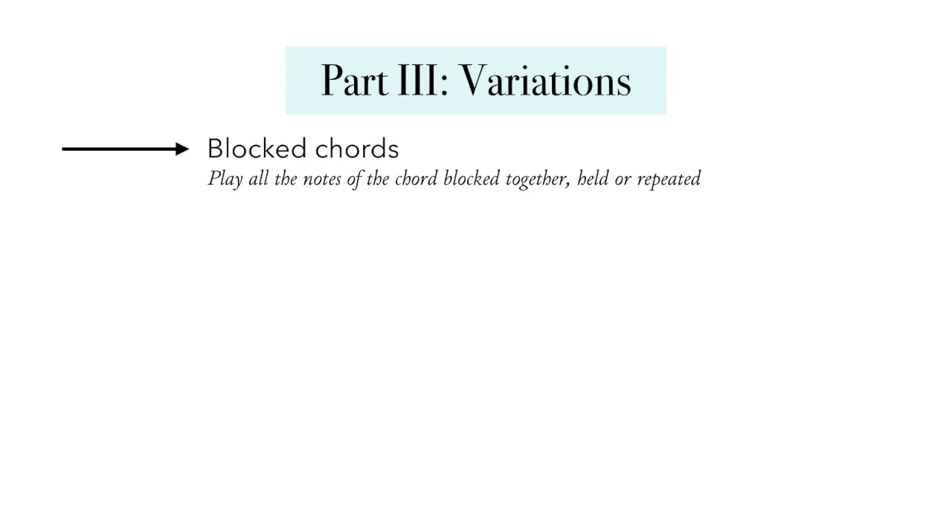Once you know the basics, there are lots of things you can do to vary the chords that are written on the page to create a more cohesive keyboard accompaniment. Here are a few ideas to help get you started. First is blocked chords. A blocked chord by definition is just playing all the notes of the chord together at the same time. You could do this either once at the chord changes and hold it throughout the measure, or you could pulse with the beat or use some sort of rhythm based on the character of the piece and what else is going on musically.